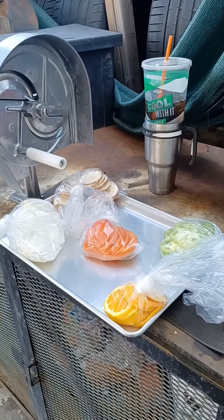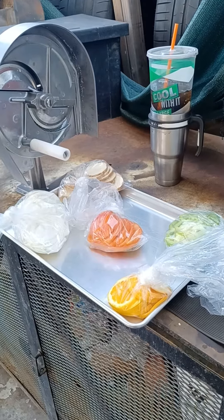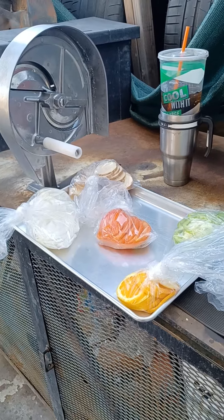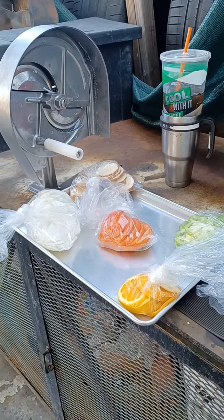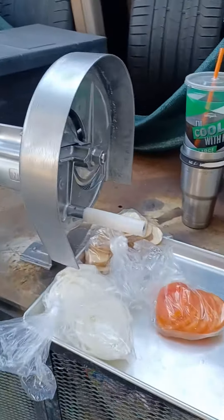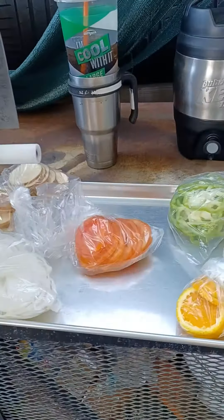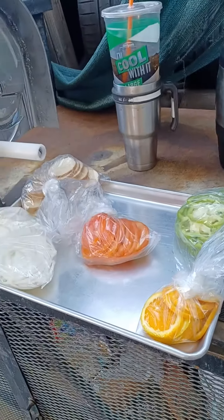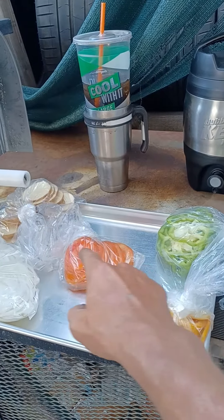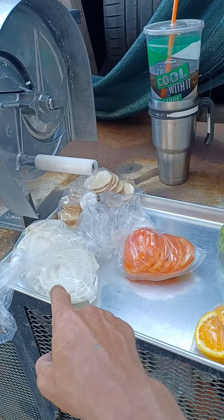Hey y'all. I just thought I'd show off my new-to-me NEMCO 55200 AM model fruit and veggie slicer. What we have here: oranges, tomatoes, green bell peppers, russet potatoes, and a big white onion.